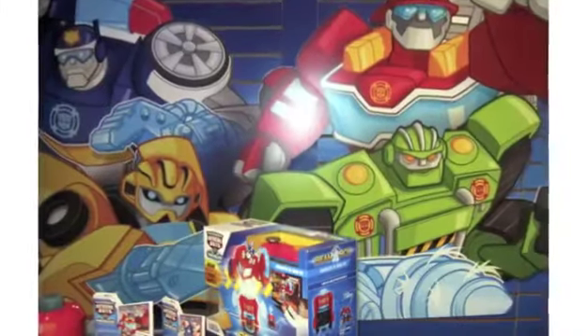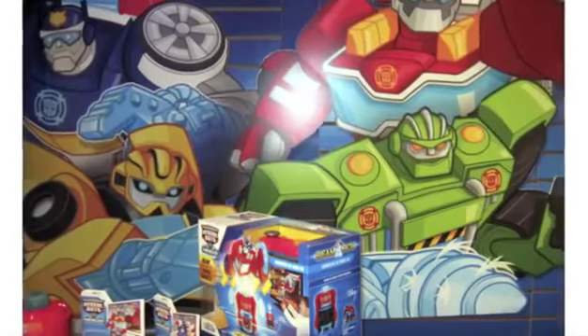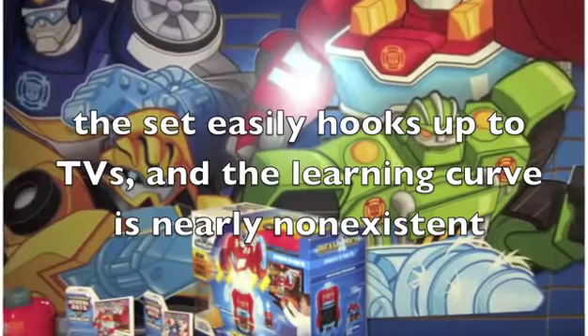Now let's have a look at some of the positive aspects. Kids will find plugging their favorite transformer into the loading dock and then watching it appear on the screen amazing, and the simplicity is great. The set easily hooks up to TVs, and the learning curve is nearly non-existent.